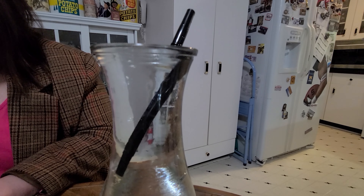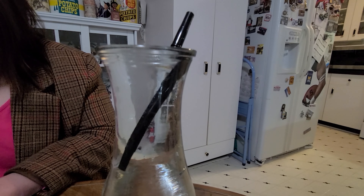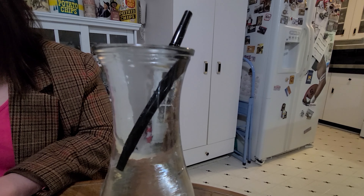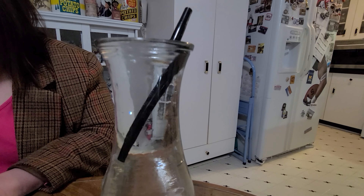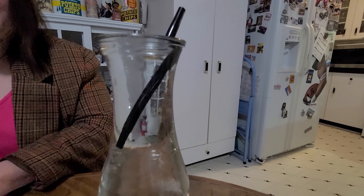But guess what? Water pushes back. So the more surface area an object has, the more water pushes back against it, helping it float. That's another reason, boys and girls, why even big ships don't sink if they have the right shape.